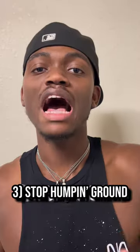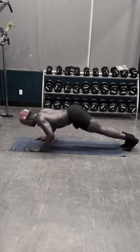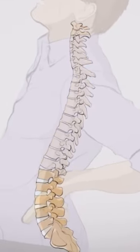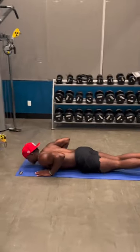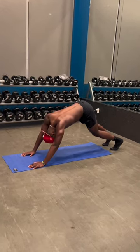Number three: stop humping the ground. Understand that this isn't yoga class, Pilates class, or some knockoff version of military push-ups. These are not effective and it's actually going to hurt your lower back, a little bit of your upper back, your traps, and your shoulders. It can really put your body in a difficult position because you're not in proper alignment at all from any standpoint.